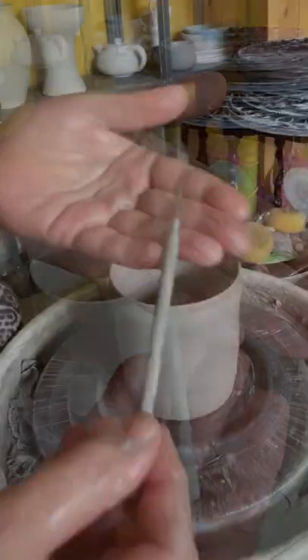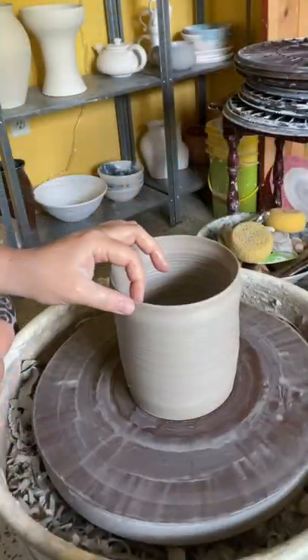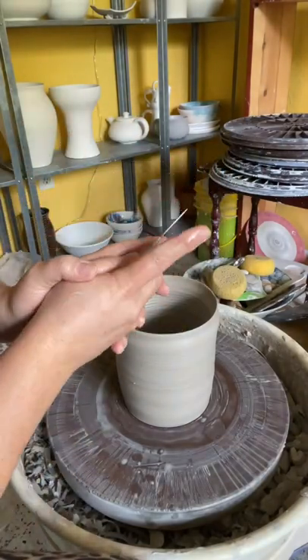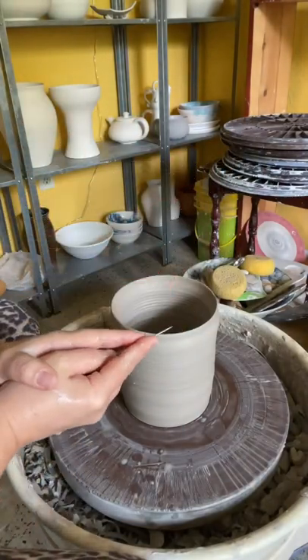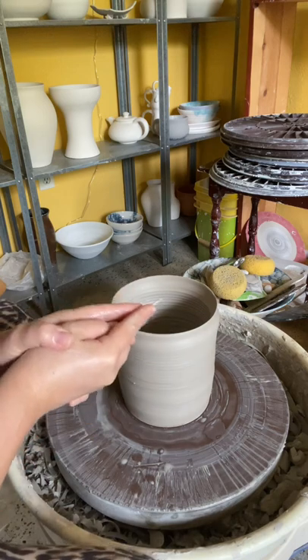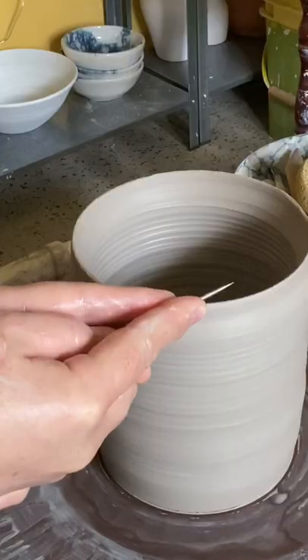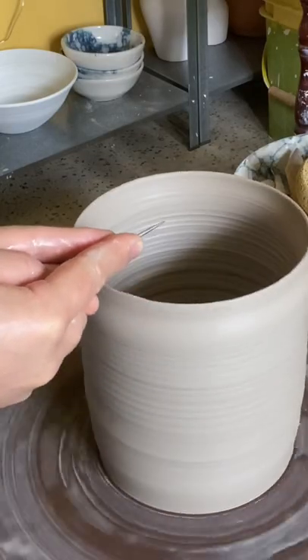I'd like to show you how I use the needle tool to trim the rim of my pots on the potter's wheel. I hold it tightly with both hands. My fingers are extended for maximum control. And then really important here: come in from the side, like the needle on a record player.